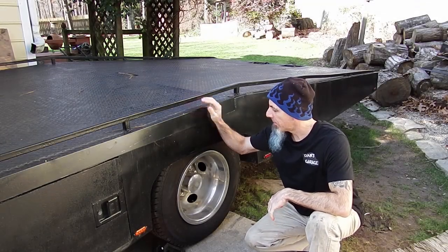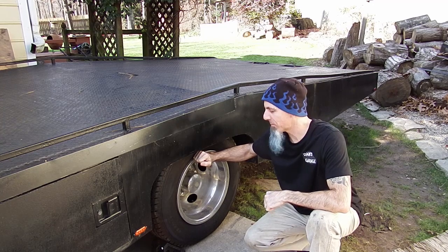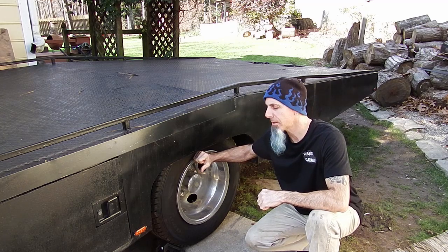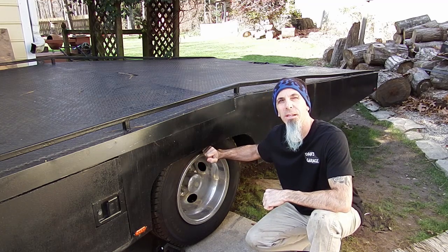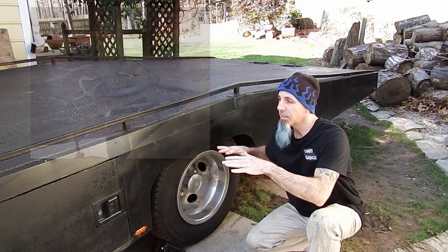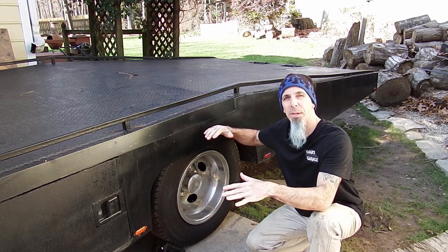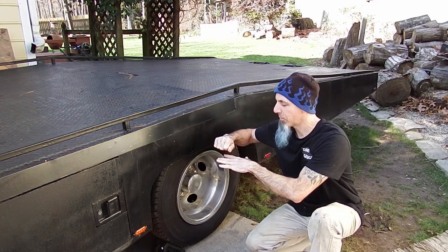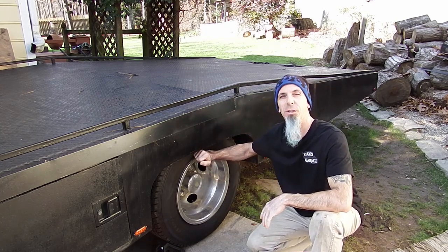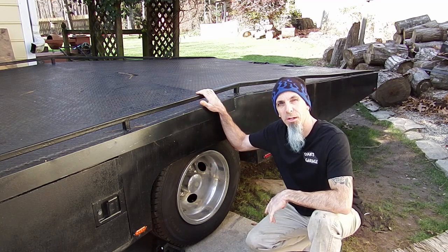Hey GearHeads, thanks for tuning in. We definitely need to check into these brakes on the rear of the ramp truck. The pedal has been feeling weird lately. There's a lot of things with proportioning valves on these things. This also has one of the manual height sensor ABS units — one of the first ABS units. So if you slam on the brakes in the front and the rear of the bed raises up and the rear end goes down, it will actually lessen the flow of fluid to the rear wheels so they won't lock up on you. That's pretty cool. I want to make sure that's working correctly.